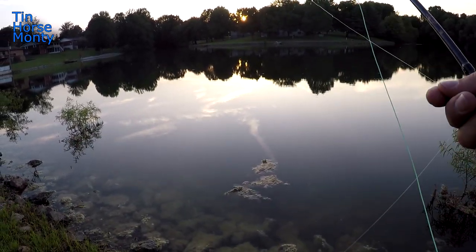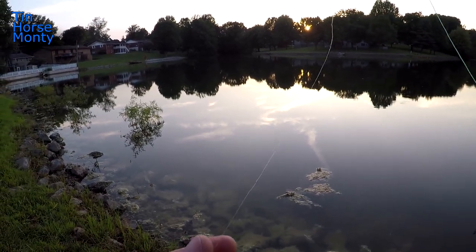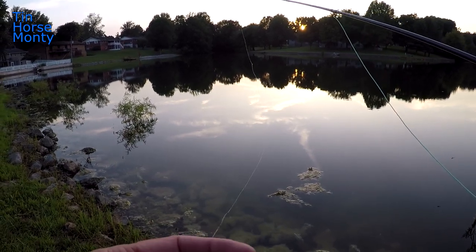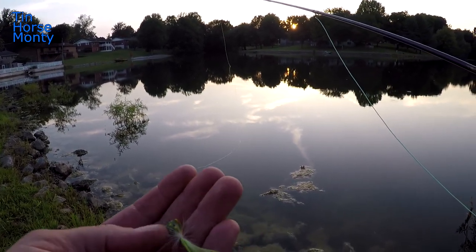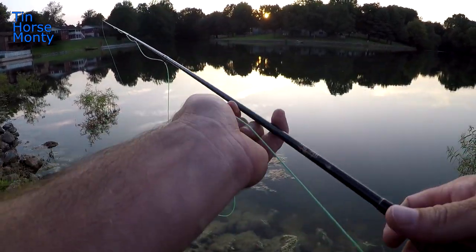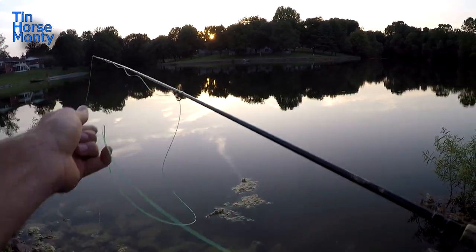I've got too long of a leader on here — it's set up for fishing a strike indicator. Ideally you want about five feet of leader when you're throwing some kind of popping bug, but we're gonna make some adjustments on the cast and we should be okay. Let's make our first cast and see what happens.